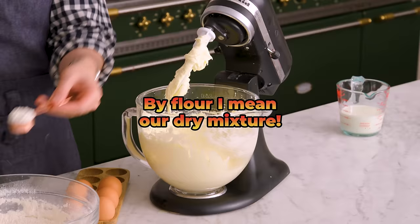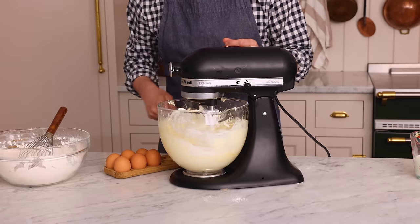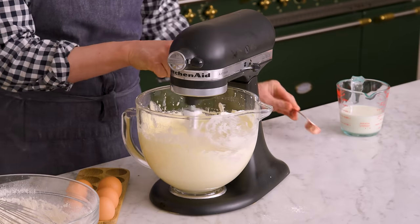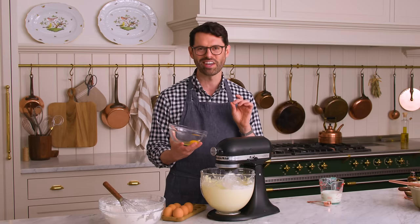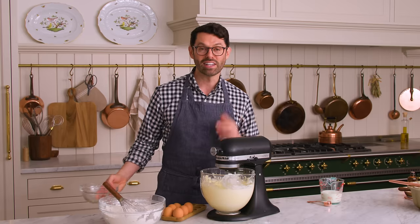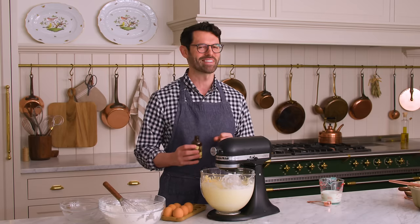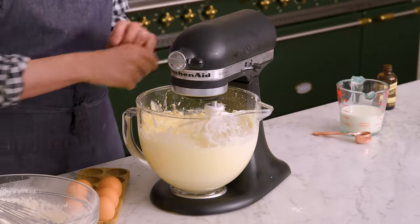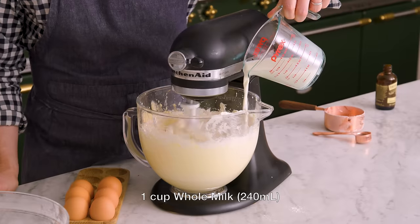Three tablespoons of flour — they can be a little generous, it's not exact — and then mix this in on low. Now we can add in the remaining eggs, and you're just gonna see a real big difference in the mixture. I love that golden color you get from the egg yolk. Last egg is in. We're gonna add some nice vanilla now — it smells so good. Almost done. We're gonna mix in the flour, alternating with one cup of whole milk.